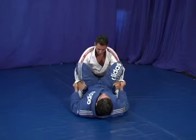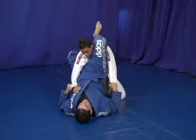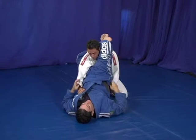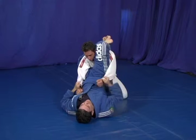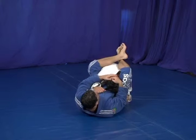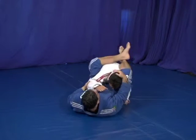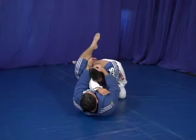One more time for the open guard, for the other side. Come here, adjust — go high. You see how high my hip is? But you don't want to stay high over here because you're weak. You want to bring him close, because now you can reach the head. You can adjust the arm, fight for the hook, and go for the triangle.